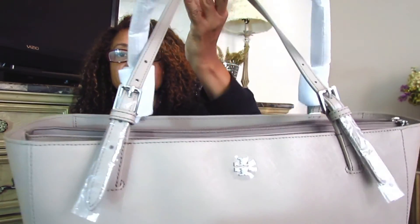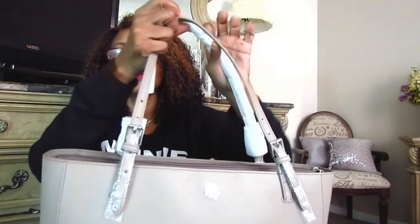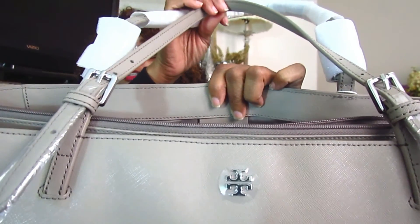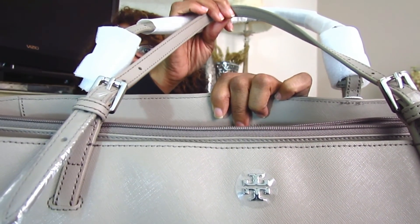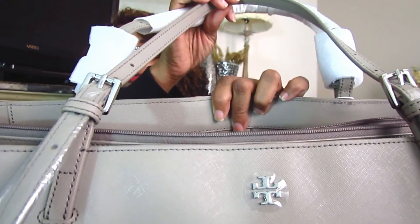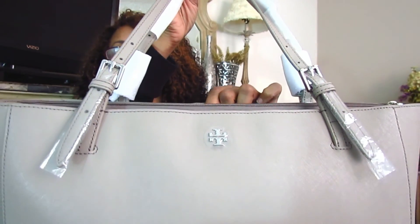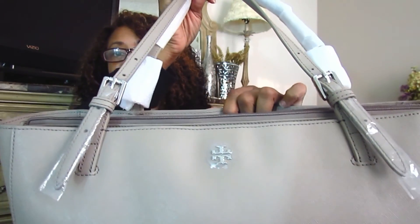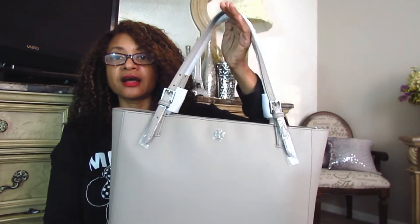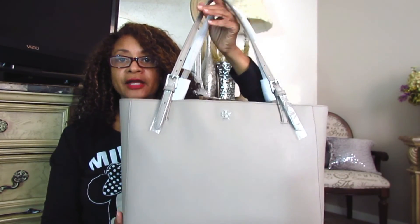The hardware is silver tone. You can see the Tory Burch logo, which is covered in a piece of plastic to protect the hardware. This is what the hardware looks like on the front, and this is really the only detailing you're going to have on this bag. It's a very simple, classic design, and it is quite lightweight as well.